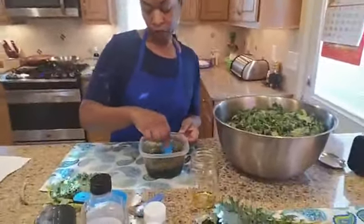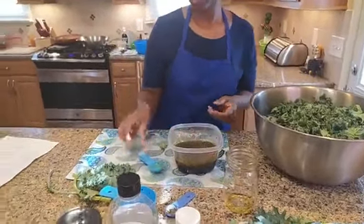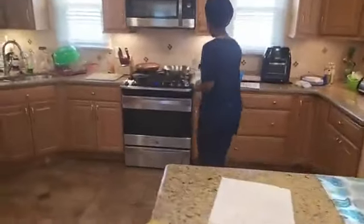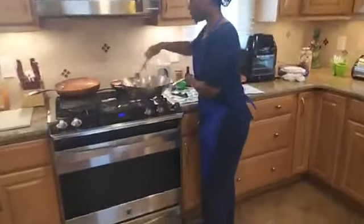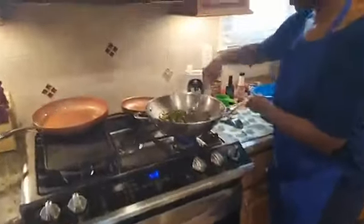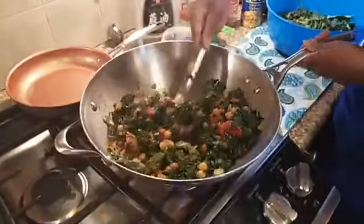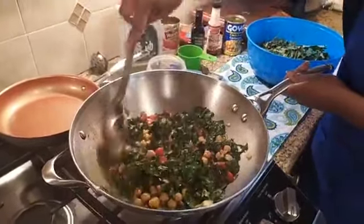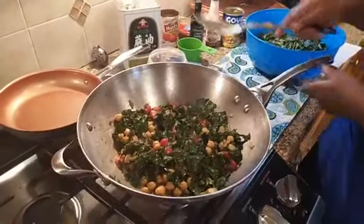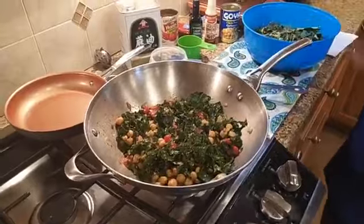I'm just going to mix this up and then go check on our smoky kale. All right, it's looking good. You can see all the different colors in there — we have our red, white, and green colors. I advise everyone to eat the five colors of the rainbow, and we'll get most of that in this meal. I'm going to let that continue to cook.